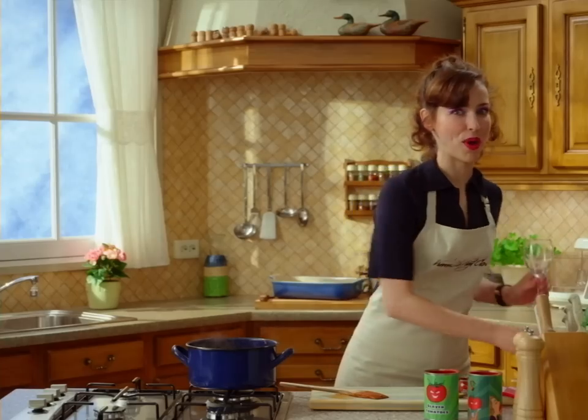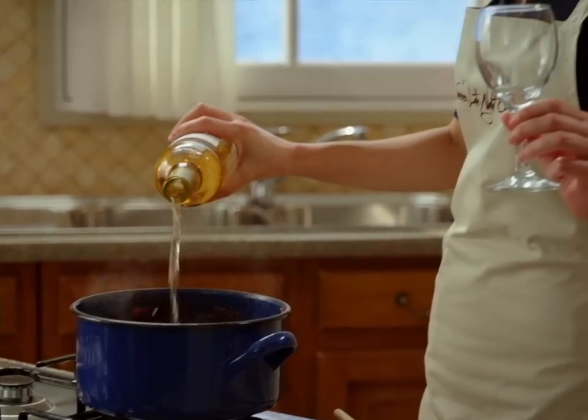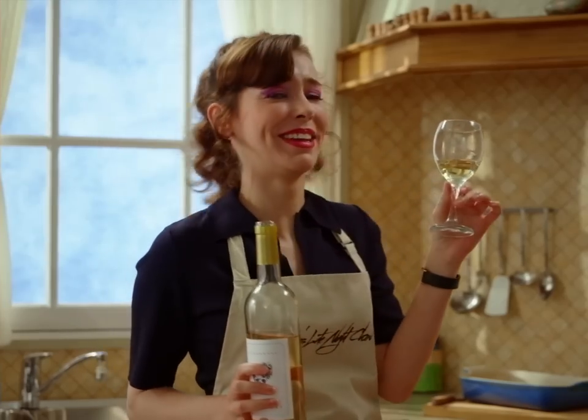This is the most important part. One for the team, and this one's for me. Oh goodness.